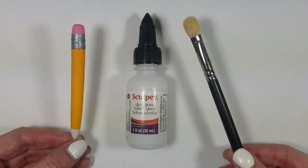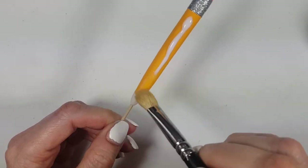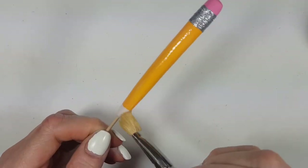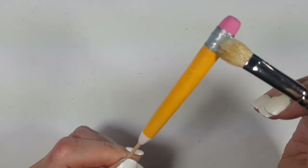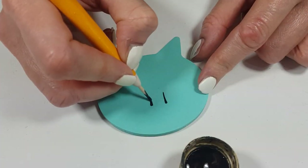Then I'm going to add the Sculpey gloss glaze to everything except the eraser part — basically from the silver band down toward the tip — because I don't want the eraser part to look shiny.